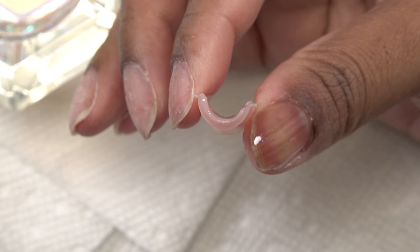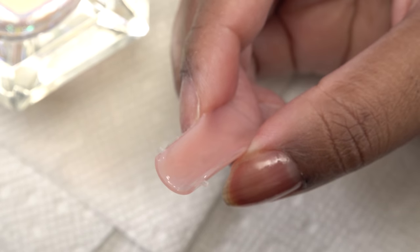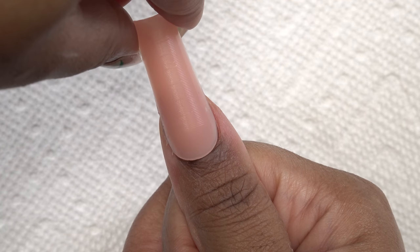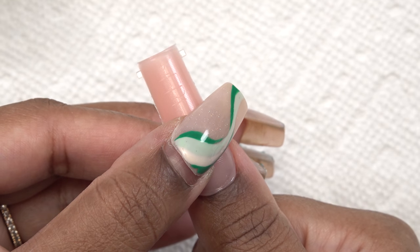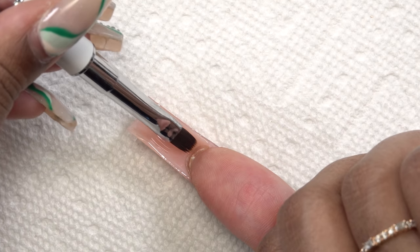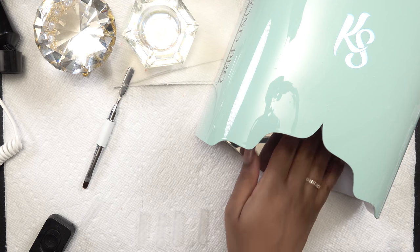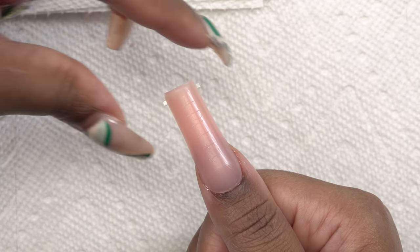I wanted to show you guys how much poly gel I applied to the dual form — not too thick, not too thin, just right. I'm going to place that on my thumb, apply a little bit of pressure but not too much, clean up the sides of anything that's squeezed out, and gently smooth out the underside. Then I went ahead and cured that in the nail lamp for 60 seconds.